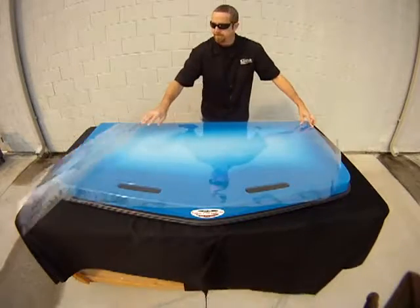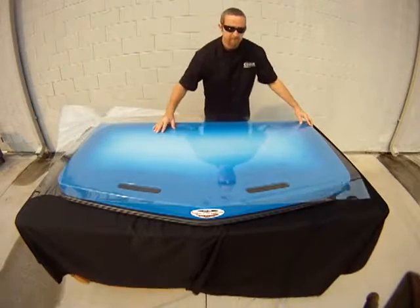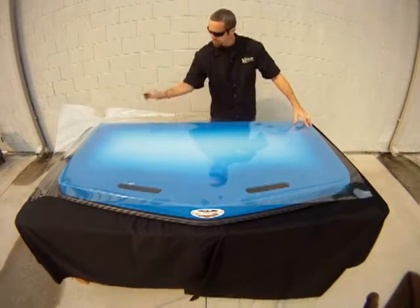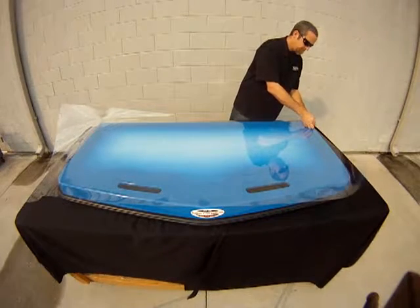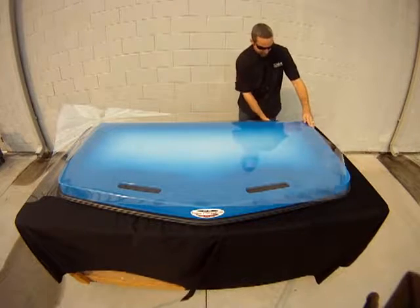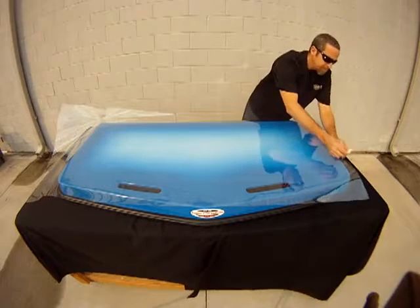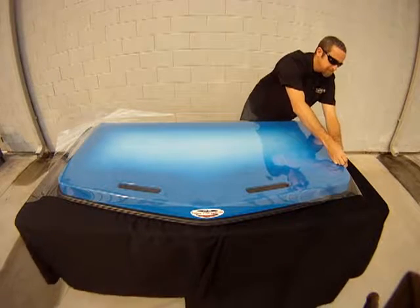Begin by laying the Mylar out over the platform. Use scissors or a razor blade to trim the excess Mylar so that it's easier to work with. Then use masking tape to secure the Mylar to the edges of the swim platform so that it will not move while you are working with it.